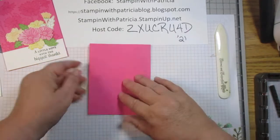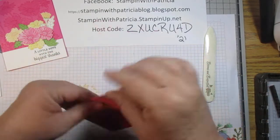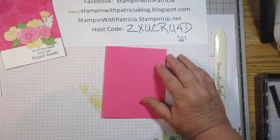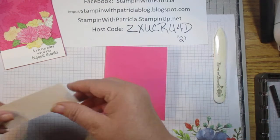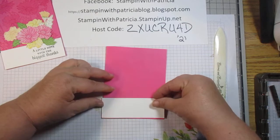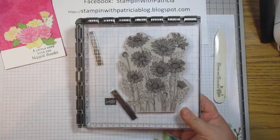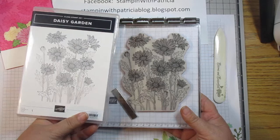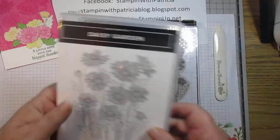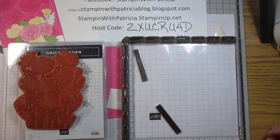You could use your paper trimmer to score it and then fold and burnish it that way. I find it works just a little bit better for me if I fold it in half and then burnish it — whatever works for you. The next thing we need is a piece of basic white, one and a half by four and a quarter, to fill the entire space. Then we need our stamp sets. The first one is the Daisy Garden, which I have on my Stamparatus.